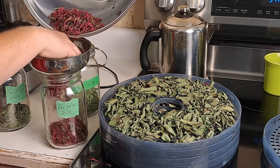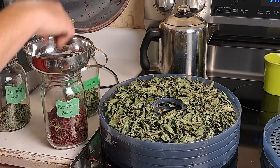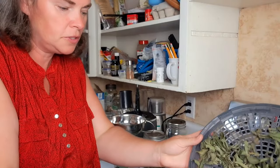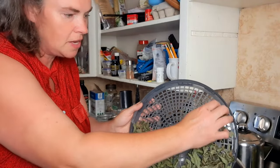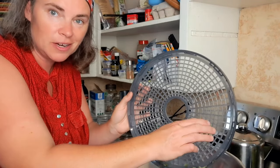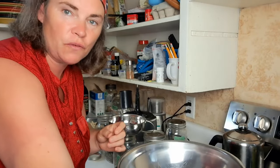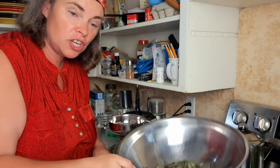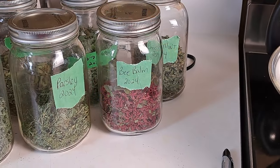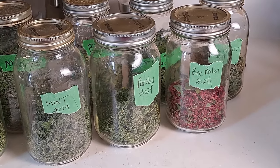We drink a lot of teas in the middle of winter, which is why we put so much away. A lot of this can also be added to smoothies in the summer time. As I'm emptying out the chocolate mint, I should mention these would be great for cold teas in the summer as well — it's just something I haven't managed to make time for, but we really should because we do collect a lot of things that make a wonderful cold tea.